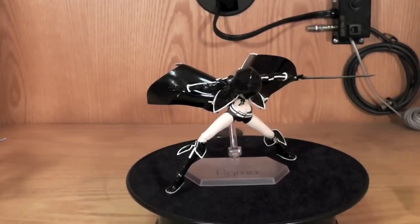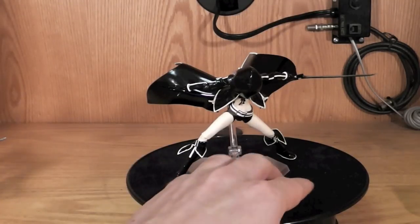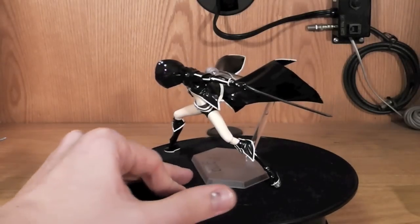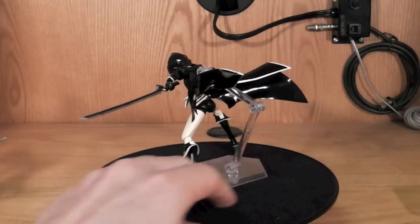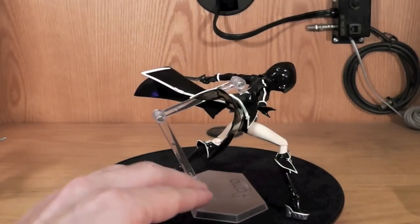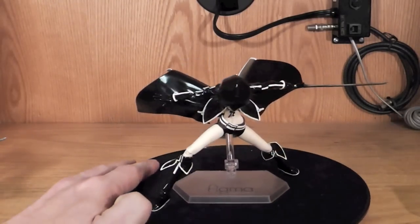Hello YouTube, this is Krosama and here we have the Figma review of Black Rock Shooter, the TV animation version. It looks really, really cool, I'm just digging it. Definitely one of my favorite Figmas — I only have three including her — but this is definitely one of the top ones.